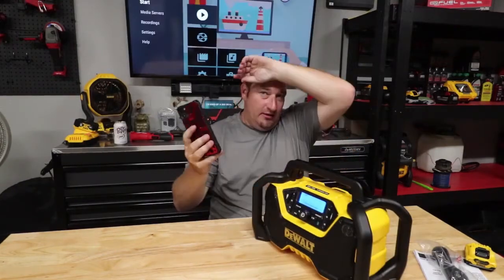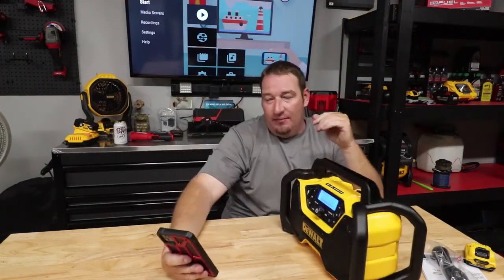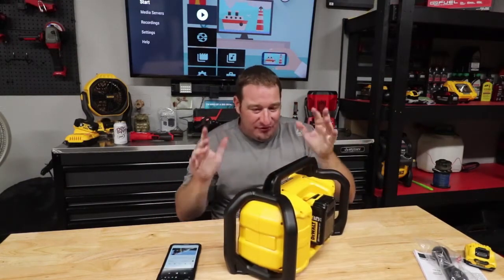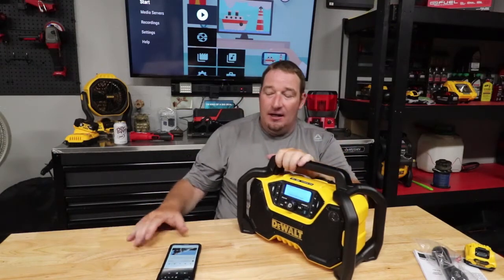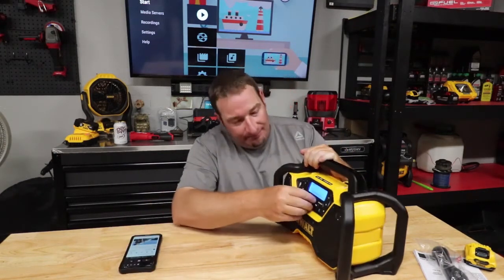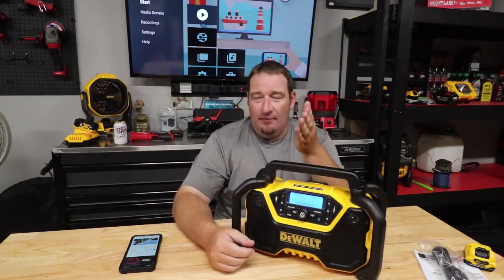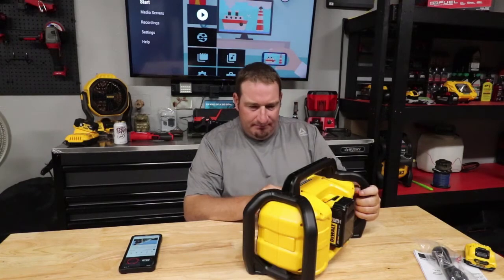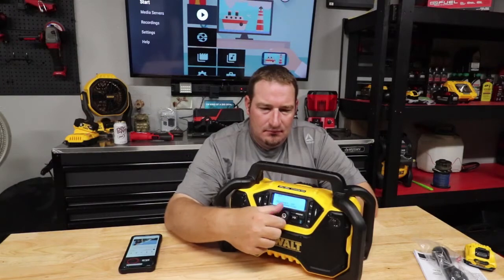So we've got the Bluetooth connected here to my phone. We're going to play a no-copyright sounds track just so you can see what this actually sounds like. Of course, with it being on video, it's really not going to do this radio any justice whatsoever. This is at volume 15, which is halfway up, with the treble and bass set to zero. That's wide open.